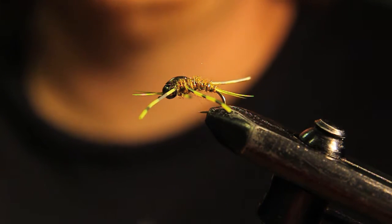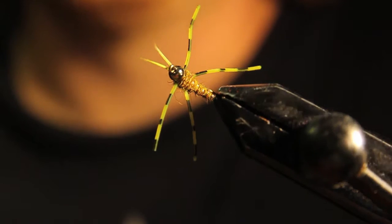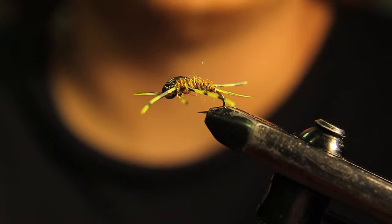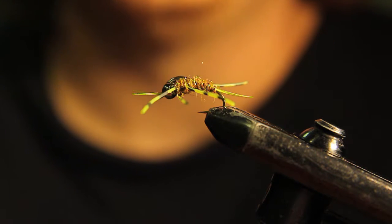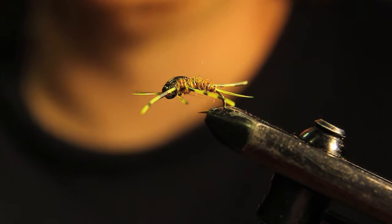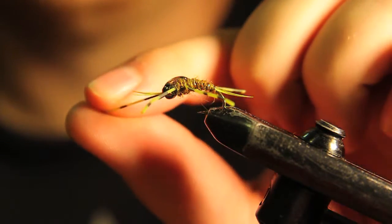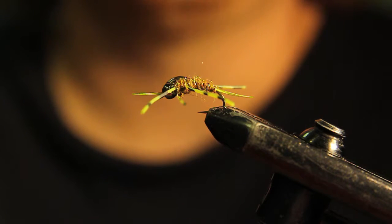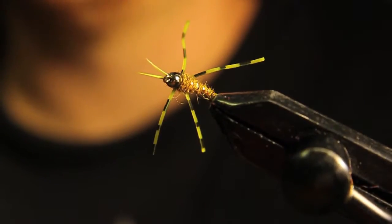What's going on guys? Today I'm going to be tying up this stonefly variant with some nice rubber legs on it. I've been fishing this over the last couple of weeks and I've had a lot of success with it. A couple of people on my Instagram wanted me to do a fly tying tutorial, so I thought it would be a perfect time to do it now since the steelhead season is here. So without further ado, let's get right into it.